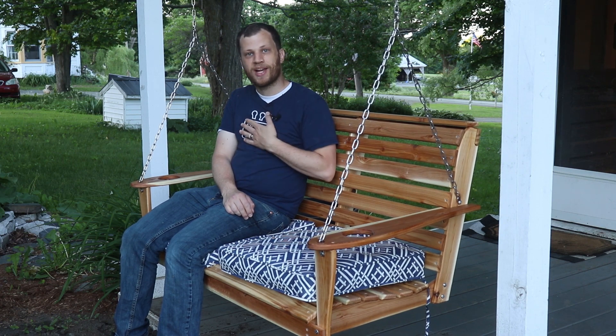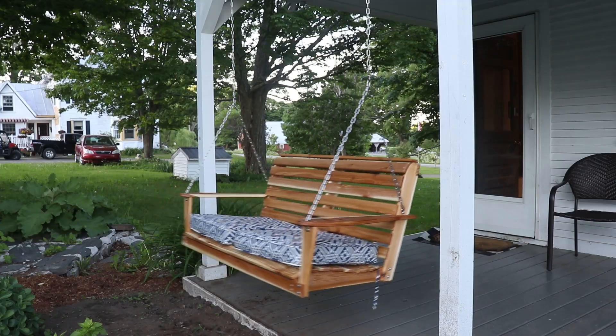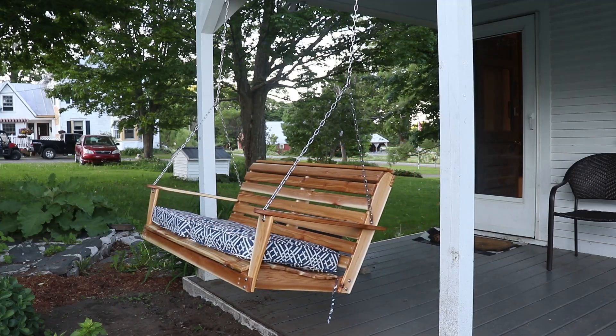I appreciate you taking the time to watch this video. My name is Zach and I look forward to seeing you next time.